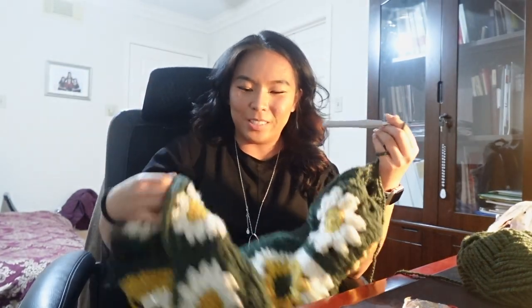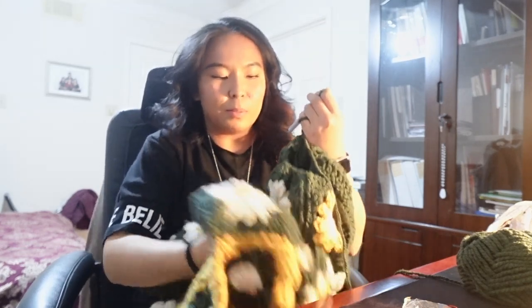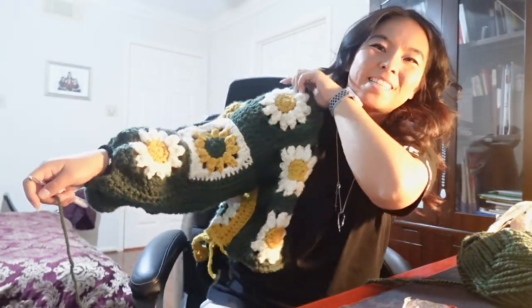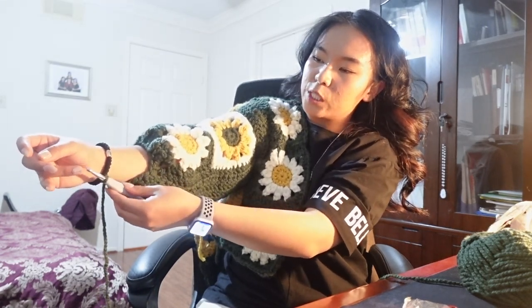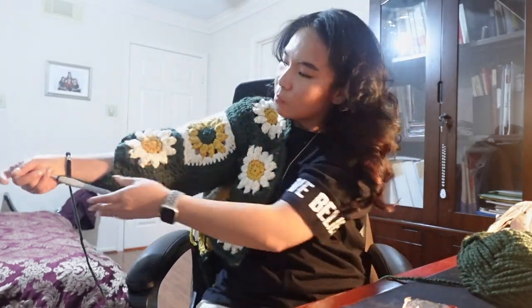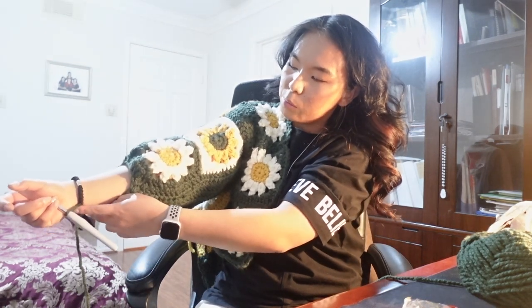I think these triple decreases worked, you guys! It looks like it's already falling off on the top — I might have to redo this. Quick try on. I've chained seven and it looks like it'll be perfect on my wrist. I might make it eight, actually. It's on my wrist — I'll just keep it.